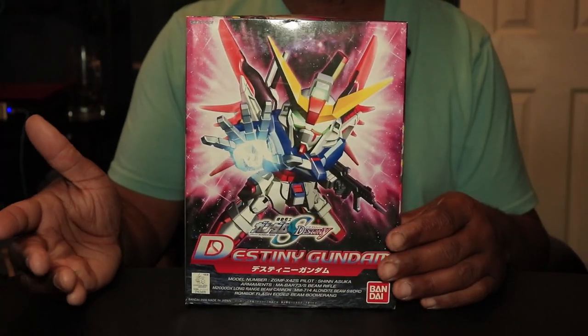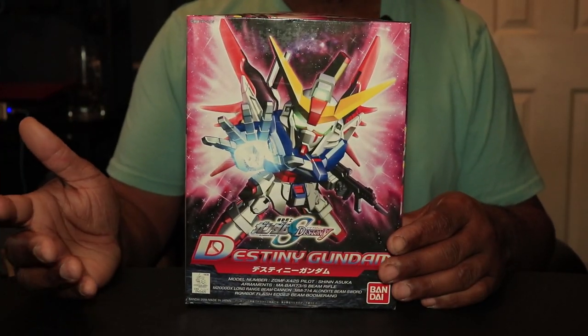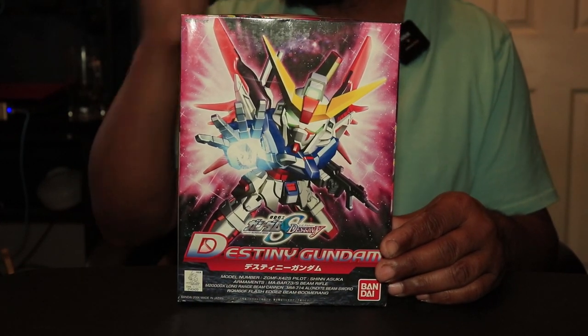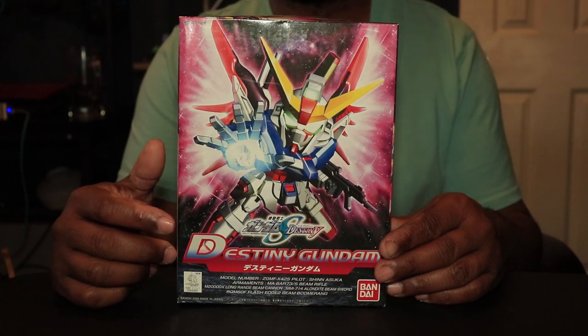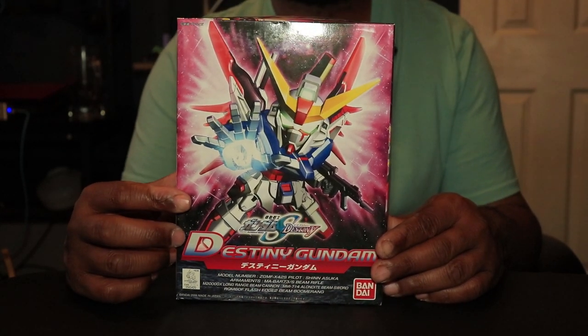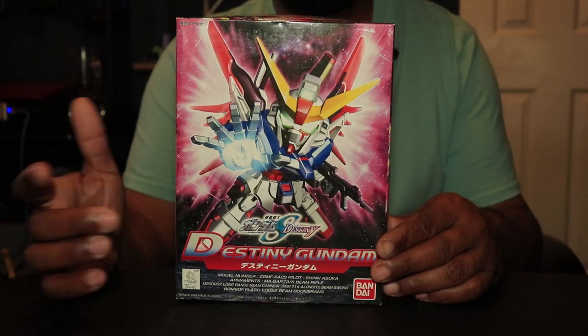That is everything that came with this Gunpla kit. Like the other one, this has been in the backlog for quite some time, and I am finally going to build it. I hope everyone enjoyed the video. I appreciate everyone taking the time to watch — it really means a lot. I wish everyone a good day. Later!